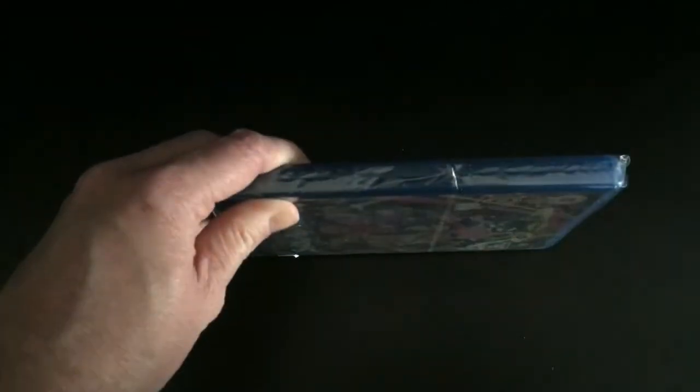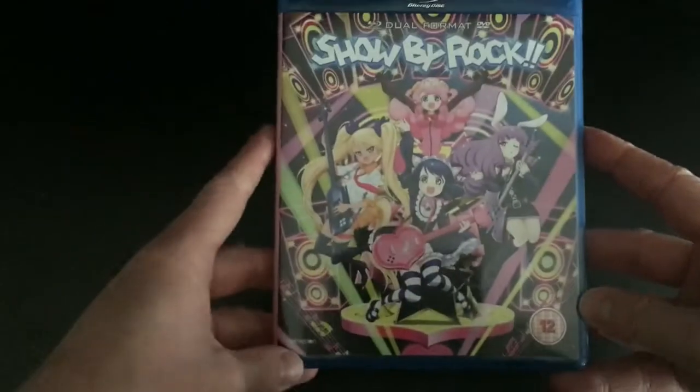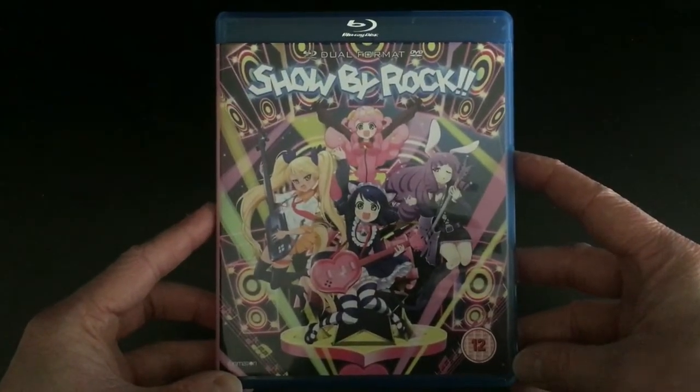That's pretty much what you can expect from the outside of the packaging, all of which is pretty pink and colourful — so it's going to stand out from the rest of the collection, that's for sure. Once we get the cellophane off we can take a closer look at the contents. Just one more tour around the front — so there we have the front.